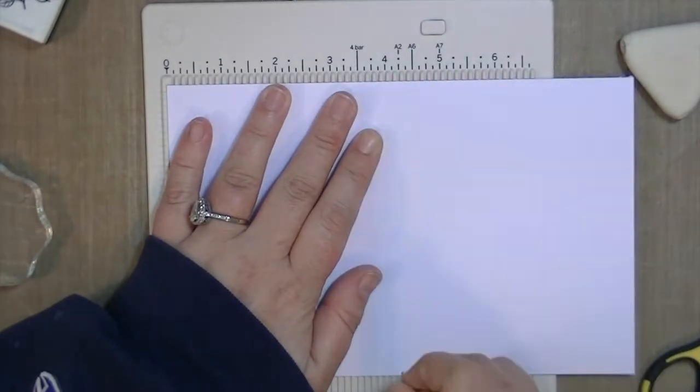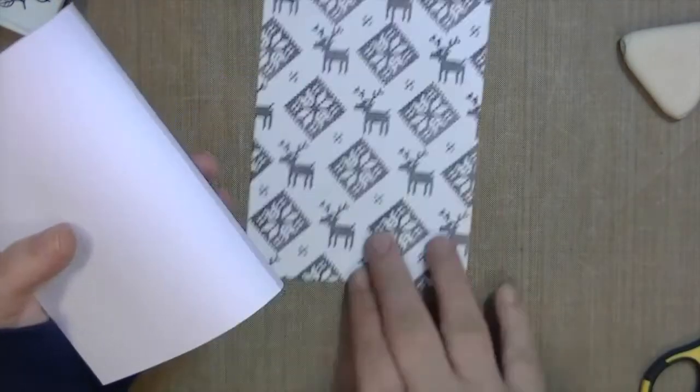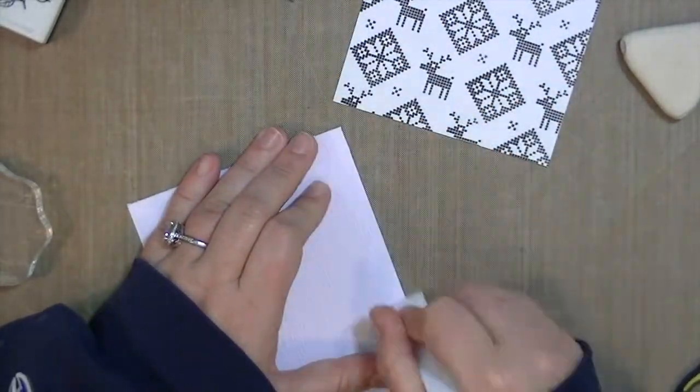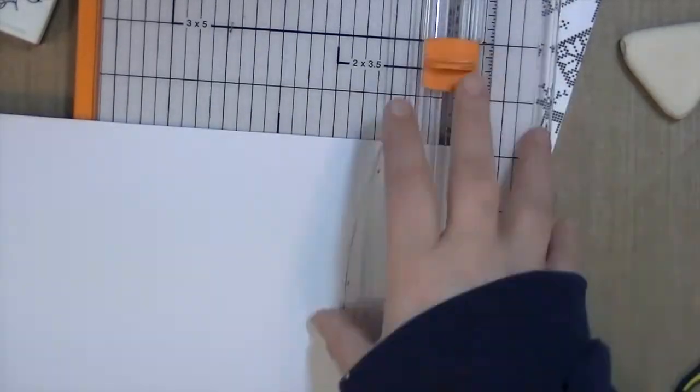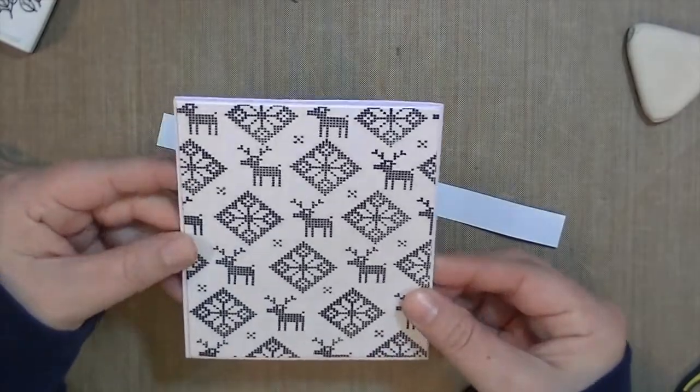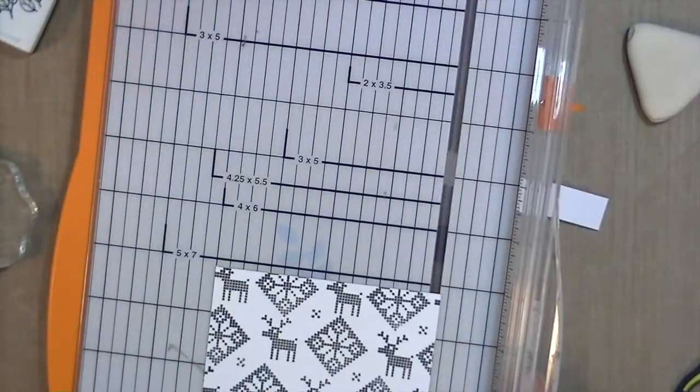I have a piece of embossed wood grain white cardstock just to add some texture to the base of the card. If you don't have this, you can use an embossing folder, which is a great option — you can put any pattern on there. I've also stamped the little Merry Christmas sentiment on just some white cardstock and cut it out in a straight line.